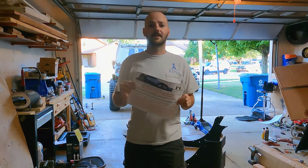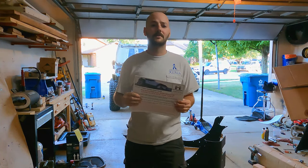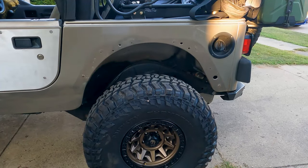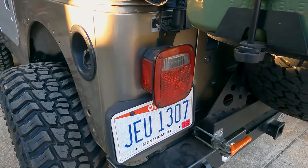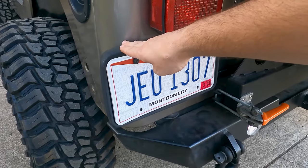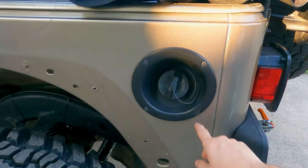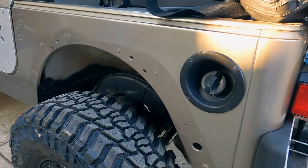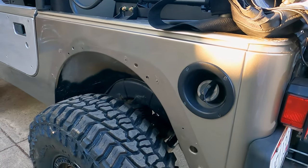Metal Cloak does have instructions for their installations - just Google 'Metal Cloak instructions' and it's easy to find whatever you bought from them. I'm not thoroughly impressed with their instructions but it's better than nothing. According to the instructions, the first thing is to remove the rear fender flares and the plastic inner wheel liner, then remove the brake light - which is extra work for me since I have grounds and a radio antenna mounted there - then remove the license plate mount and the plastic for the fill spout. Most of these are just a few screws. The fender flare was just a few bolts and the wheel liner was on plastic clips.